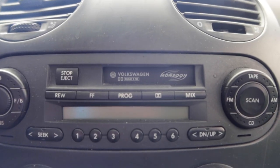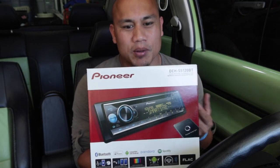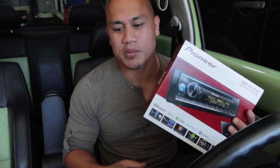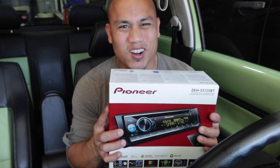Hey guys, today is the day. We're going to replace the old antique cassette deck with a six disc changer here in the Beetle with something a little bit more modern. This is going to have Bluetooth connectivity. I'm going to be able to take calls on it. I'm also going to be able to change the colors of the display to match the car.